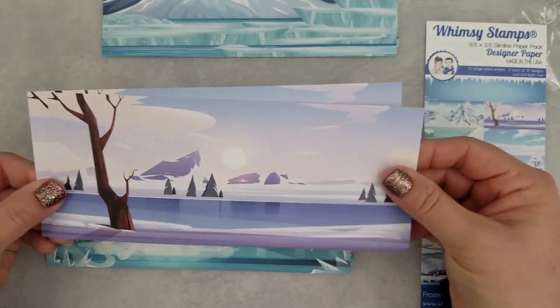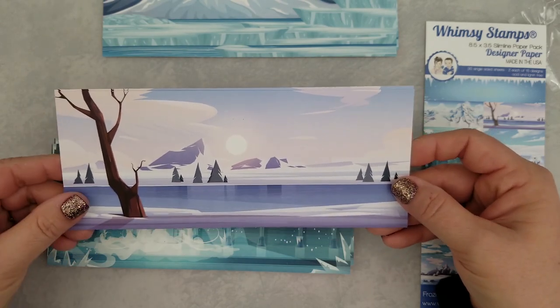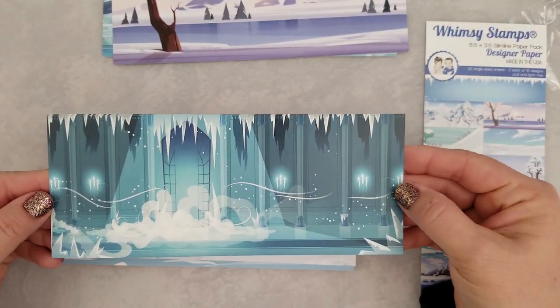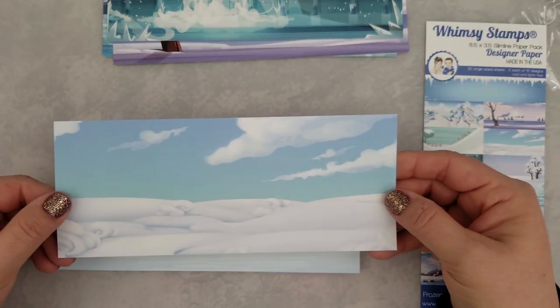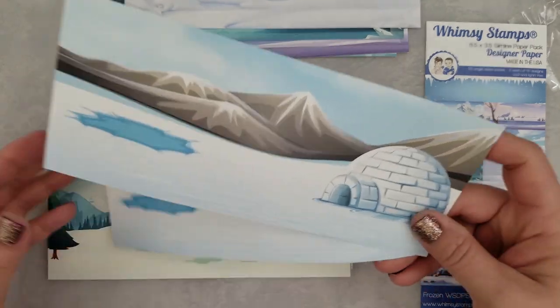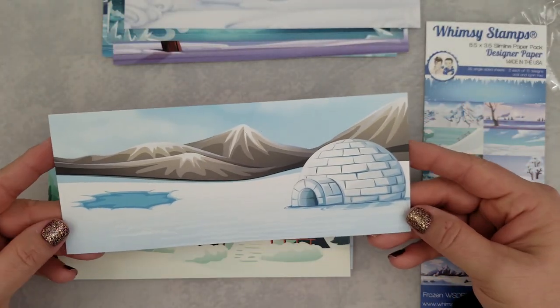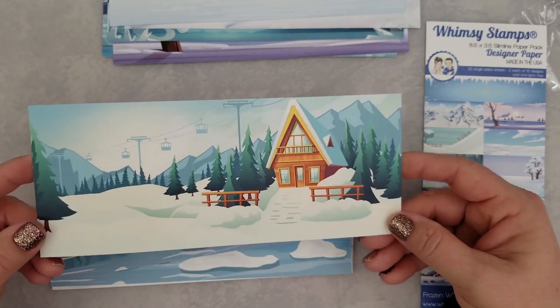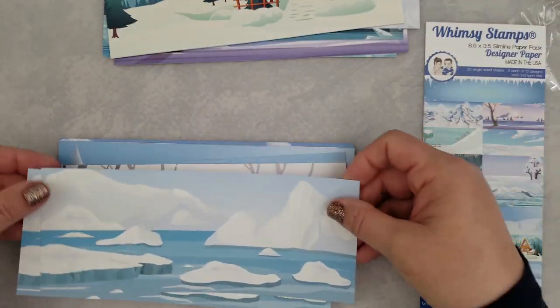You're going to get 30 single-sided sheets, and I love that they went with single-sided sheets — no more picking and choosing which patterns you want to use. There are 15 designs in this pack, so you're getting two of each of those 15 designs. The paper measures eight and a half inches long by three and a half inches high.